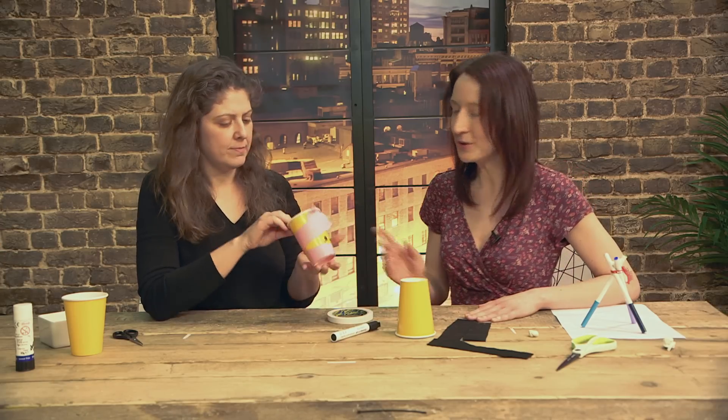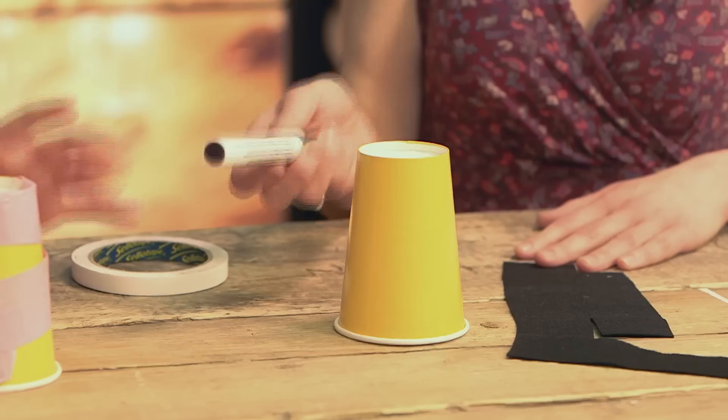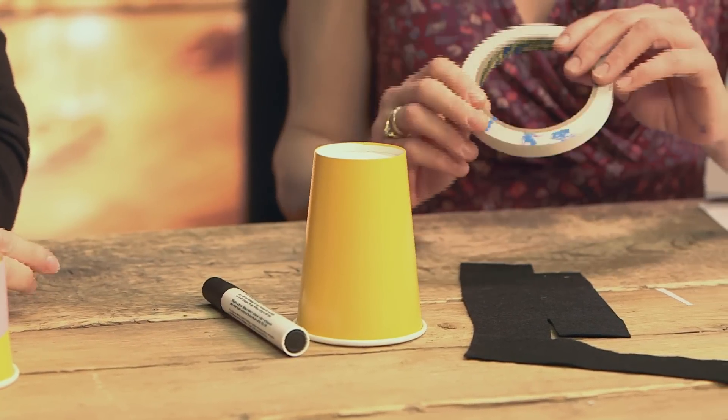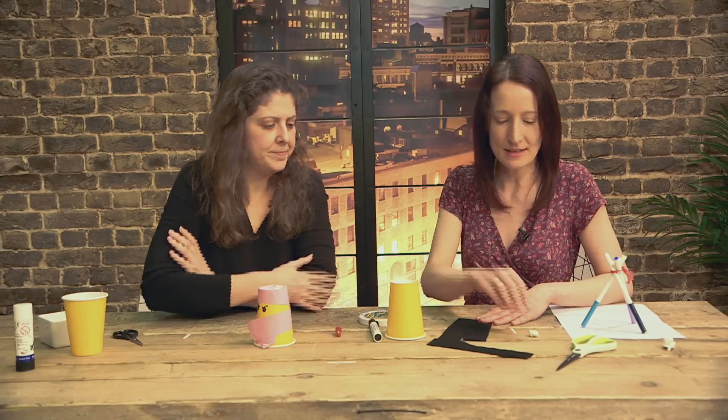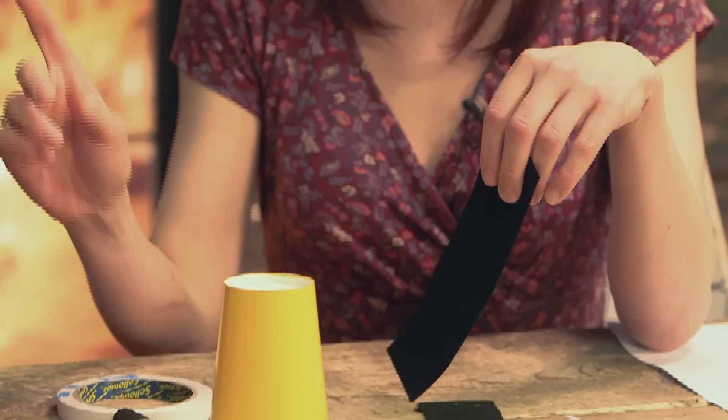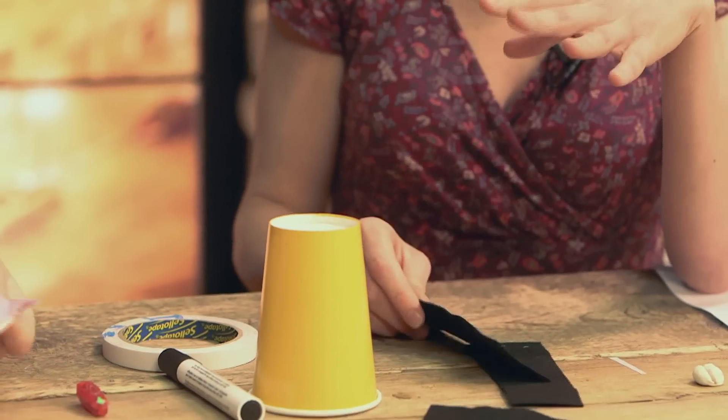So should we get going? Yep, so all you need to do this is a paper cup, any colour you like. I've got a black pen here and some double-sided tape. If you haven't got any double-sided tape you could use sellotape, pritt stick, anything that will stick basically. I've also cut some felt into strips, but you could also use tissue paper or foil, colour it in even, anything you want.